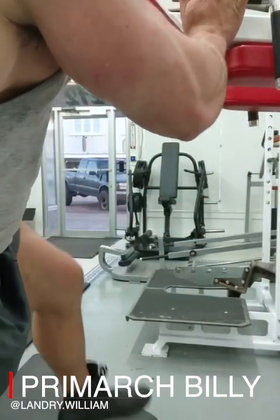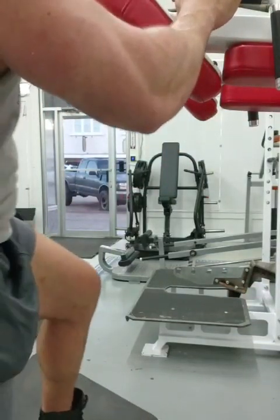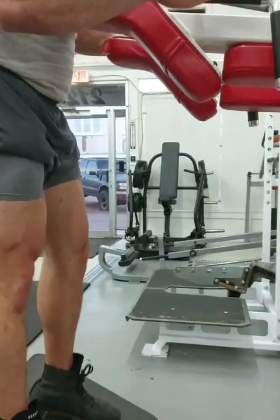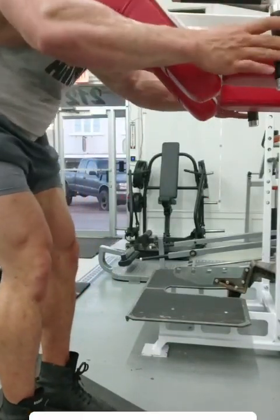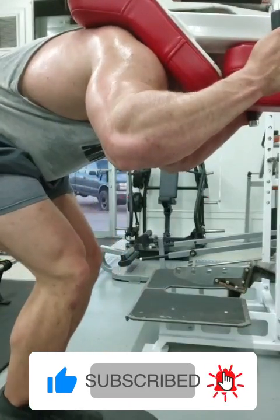Moving on to legs — this is a machine I recently started trying out, one of the many pieces of equipment that I never had access to in my last 10 years of training, and I absolutely adore it.